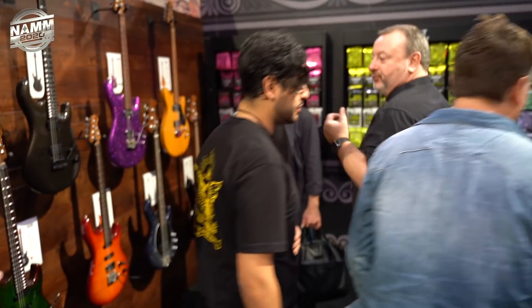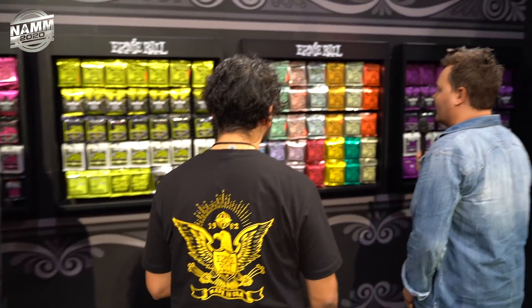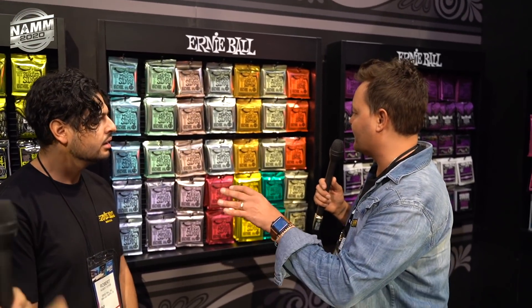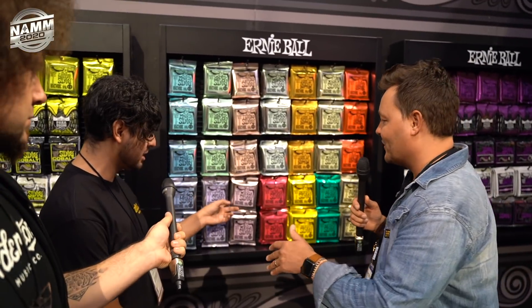We were talking about some new strings coming in as well. We at Anderton's use Ernie Ball strings — the slinkies. We're the slinky gang, and I'm just getting into the 10 and a half gauge, maybe like the mega tier.